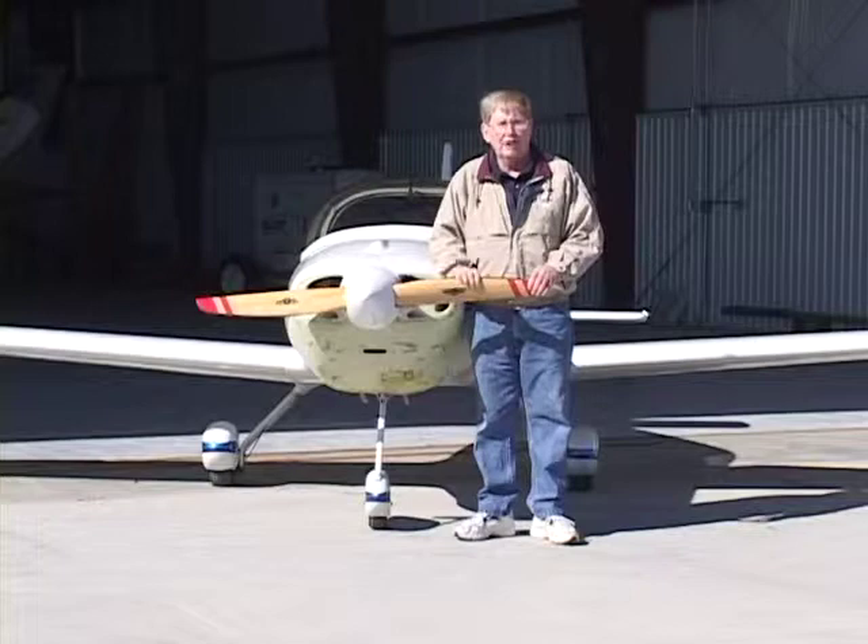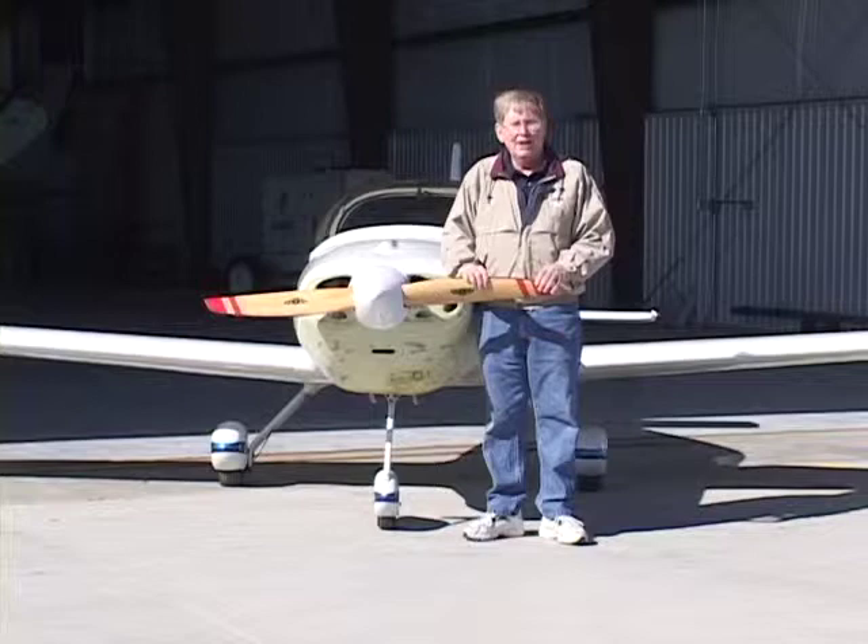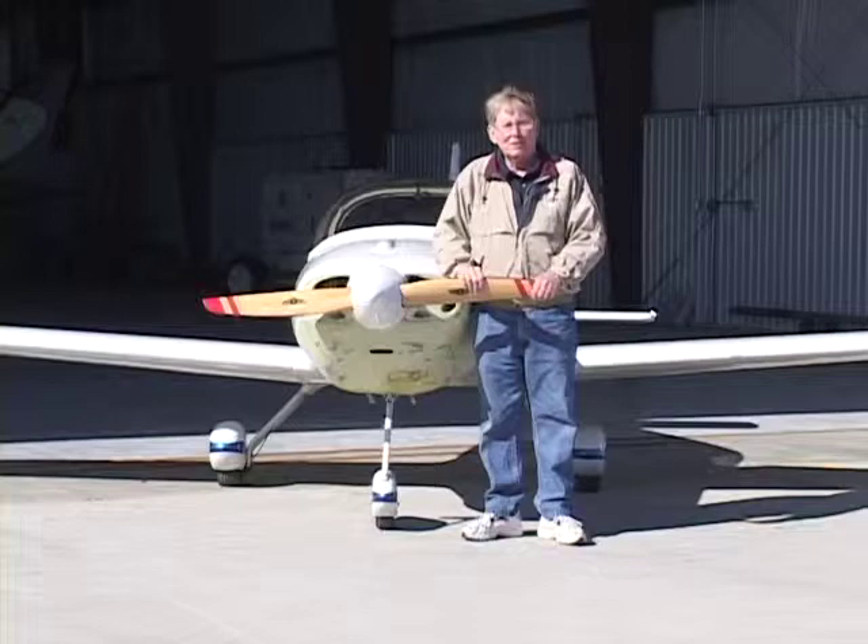In terms of handling in turbulence and wind, it is a small aircraft and it tends to bounce around quite a bit, so it can become a handful in turbulence. But that's just part of it — you know the limitations of your aircraft and you know the limitations of yourself as a pilot.